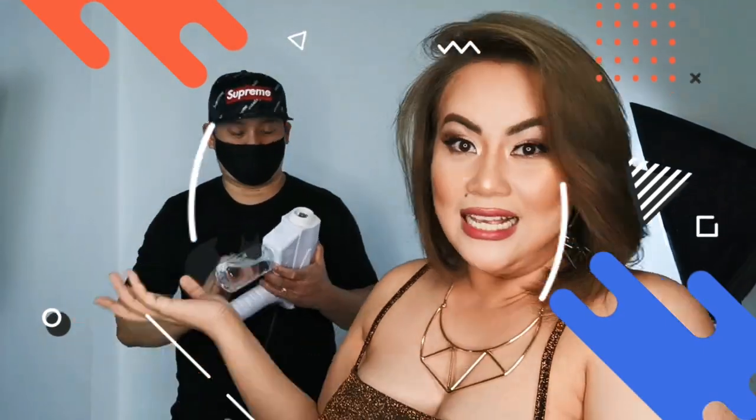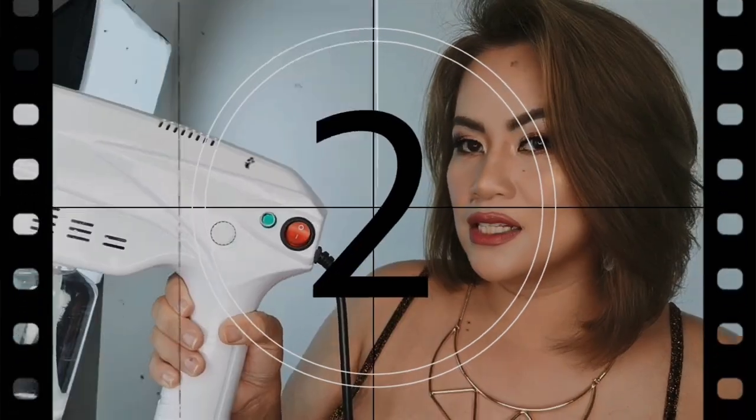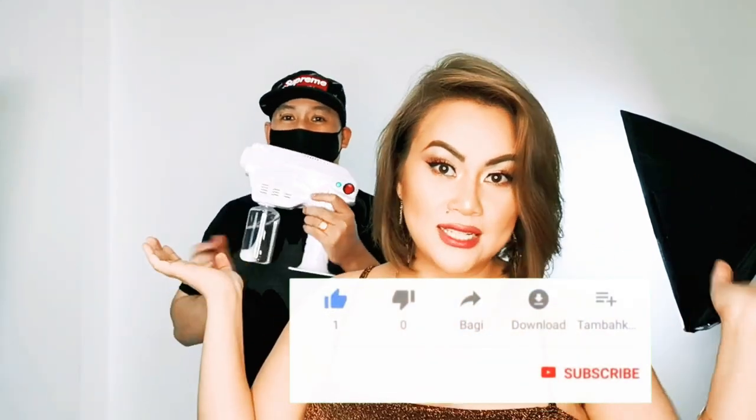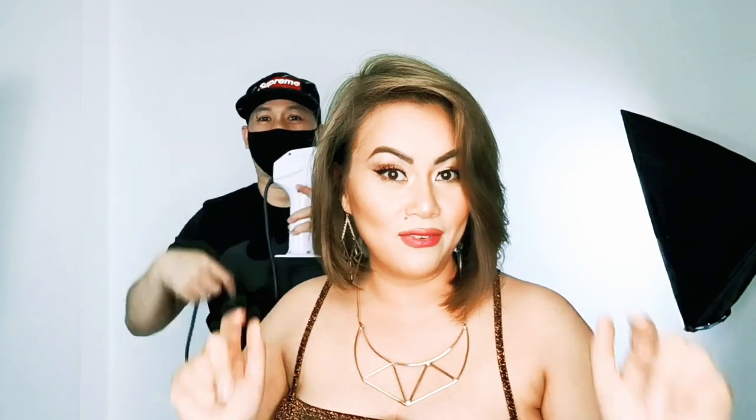So tell us what you think on this nano spray gun — this vlog and the electricity outlet device. You can leave all your comments in the section down below on what you think about this demo that we just showed you. Thank you guys for watching. I hope that everybody keeps safe. Stay home, stay safe. God bless. Bye.